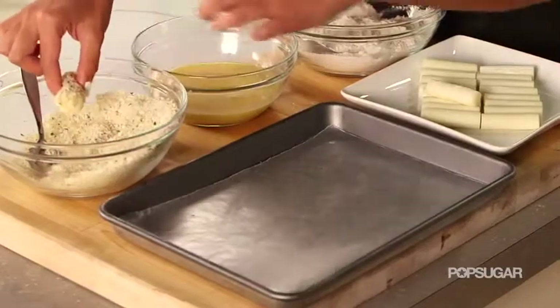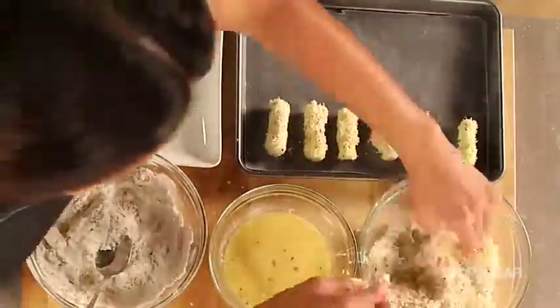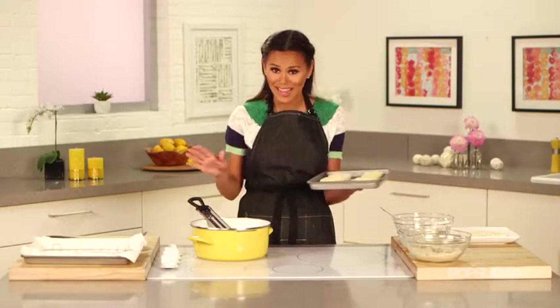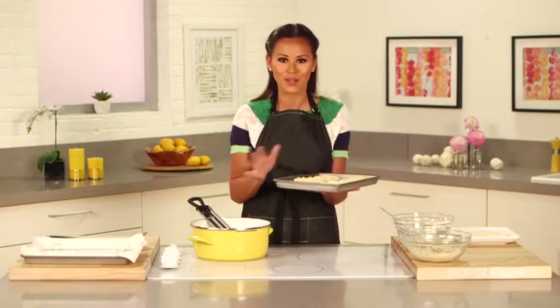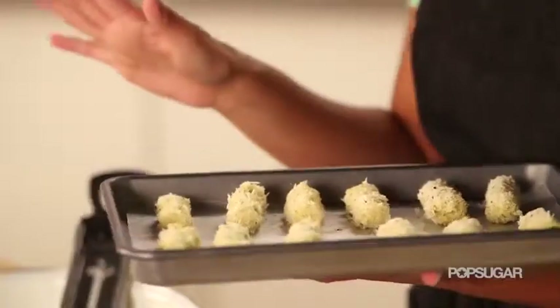I've lined a baking sheet with wax paper, and this is a step you can do ahead of time when you're prepping for a party. If we were to put the mozzarella sticks directly into the oil right now, it would be a disaster — the cheese would melt and all of the breadcrumbs would fall apart. So now we're going to put these into the freezer and get them nice and hard for at least an hour; overnight is even better.